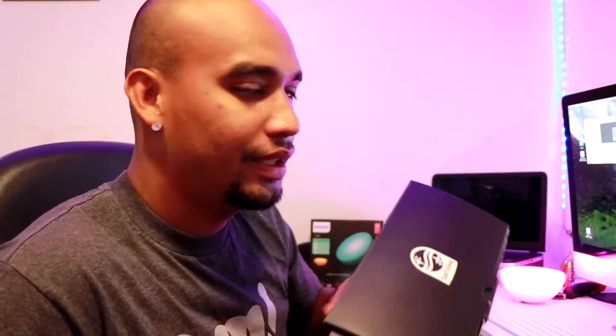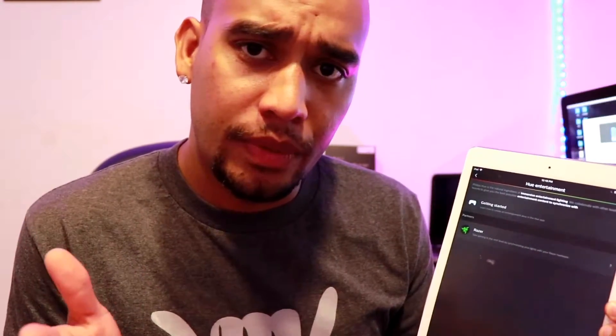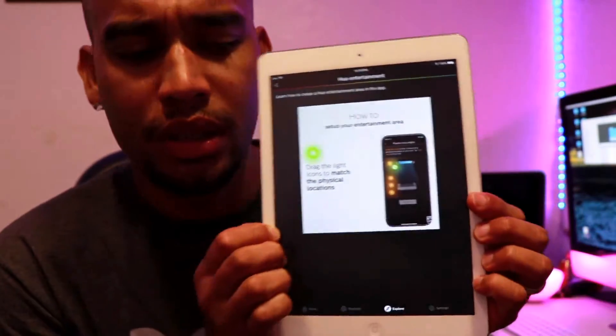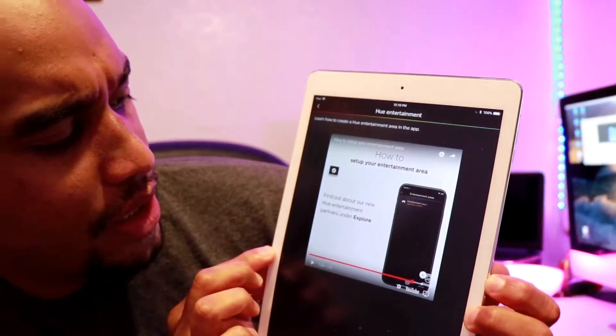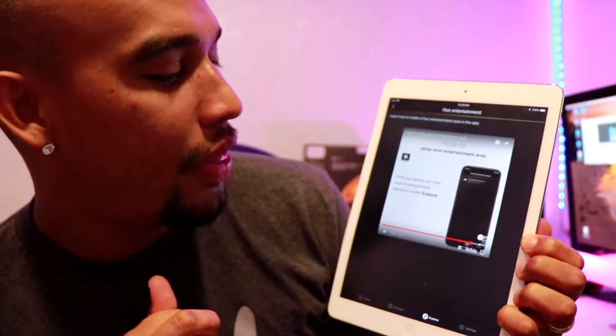Let me tell you something. I called Philips Hue to ask about this entertainment situation, because I couldn't figure it out. Let me show you something else — the Hue app. This is the entertainment part. They show you a video on how to adjust the lights so you can put them in the entertainment area, for when you're watching movies or playing games. If all the lights are working, entertainment is ready. Right here it says: 'Find out about our new Hue entertainment partner on the Explorer.'